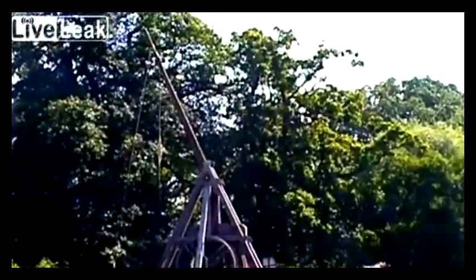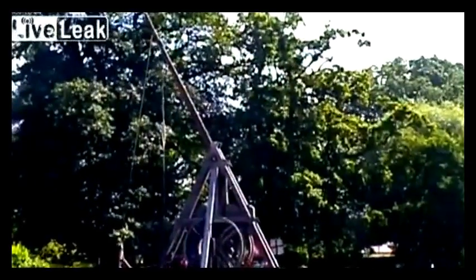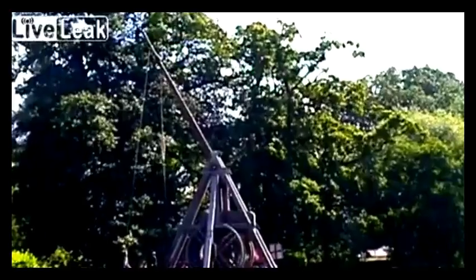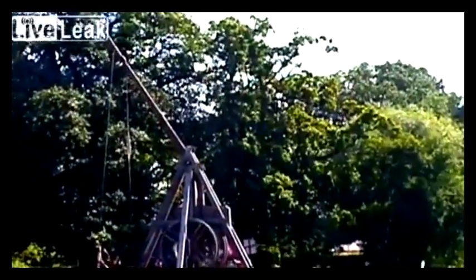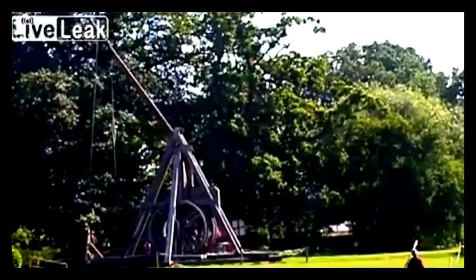This one is using manpower — it's predicated on manpower. You see the wheels here? There's a wheel opposite as well. Two people in either wheel. They're walking, facing this way, and as they walk, the axle between the wheels rotates.